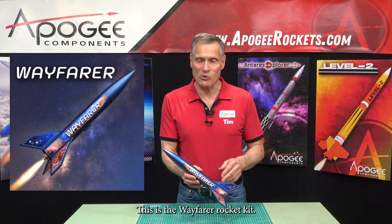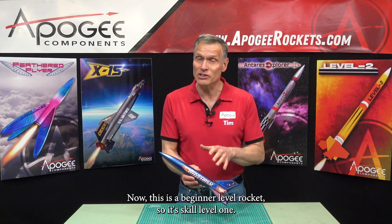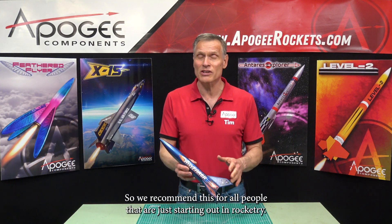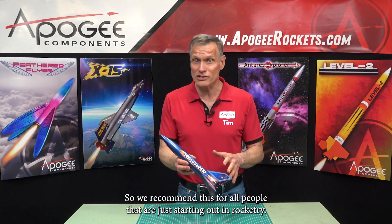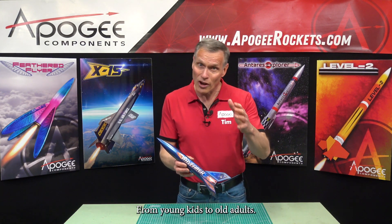This is the Wayfarer Rocket Kit. This is a beginner level rocket, so it's skill level one. We recommend this for all people that are just starting out in rocketry, from young kids to old adults.